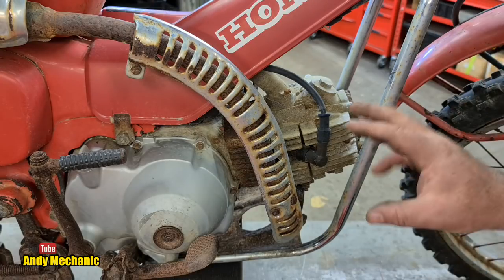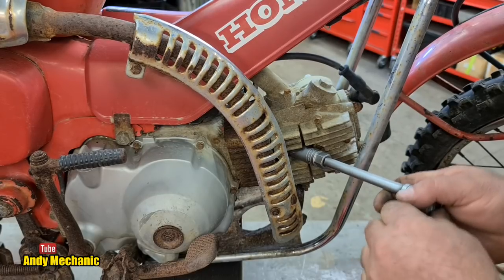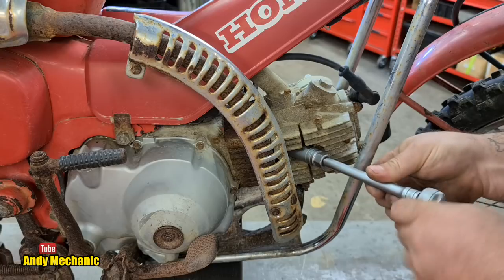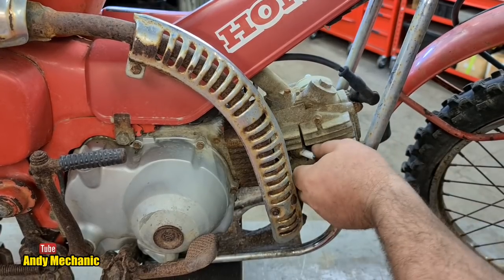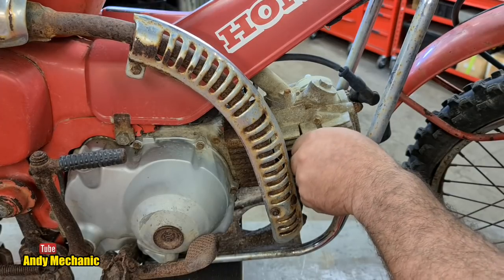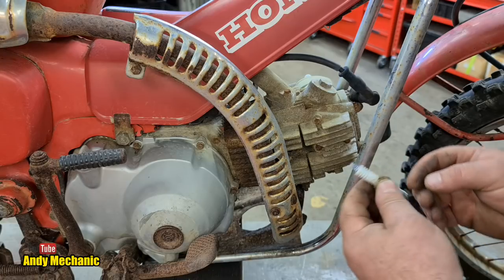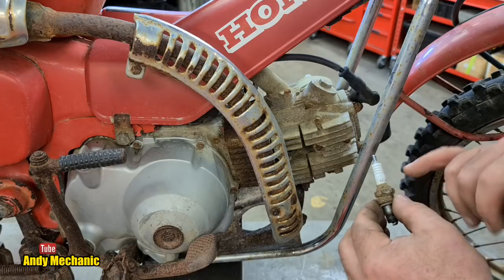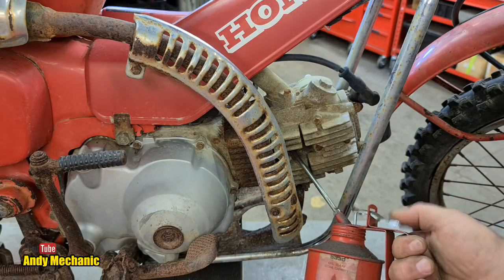On the CT110 it's got a super easy to access spark plug, just in case you're going to replace it at the side of the road. These bikes are well known in New Zealand for being the infamous posty bike for many years. I have no service manual for this bike — I only picked it up last week. We've got a D7EA spark plug in there at the moment. I don't know if that's the correct one, but it's NGK, top quality. Let's chuck a bit of oil down there and then we'll try the kickstart.